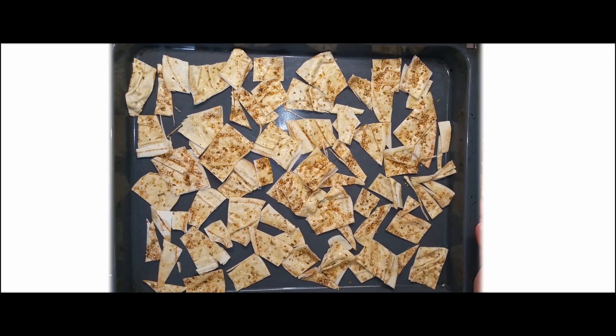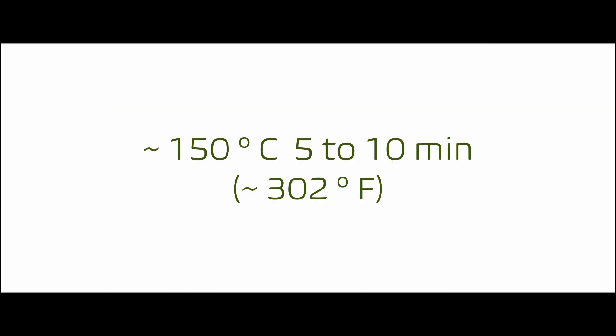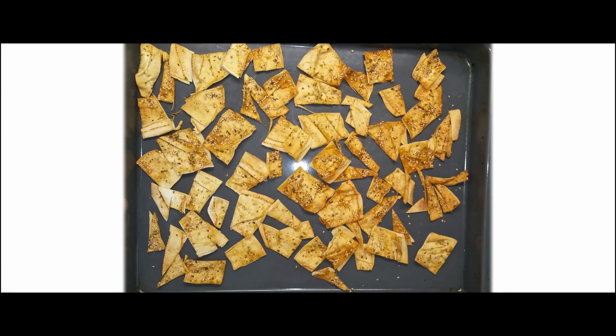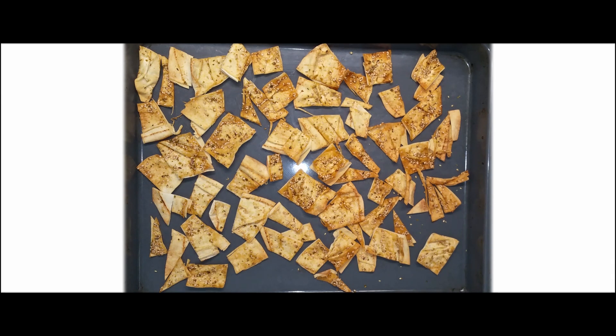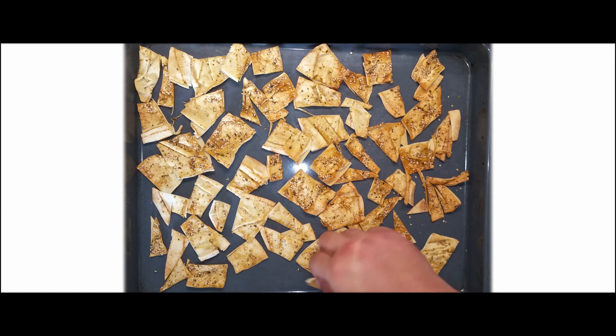Transfer to a preheated oven and bake on medium-low temperature, around 150 degrees Celsius, for 5 to 10 minutes. Once the color of the bread starts turning brown, turn the oven off and keep the bread inside for 1 to 2 additional minutes. Careful — they will burn fast at this stage.